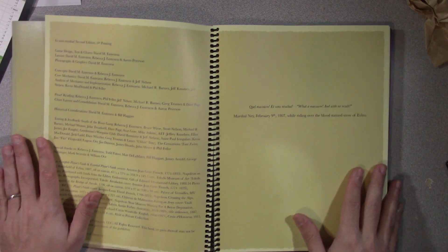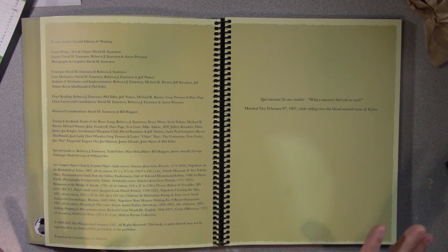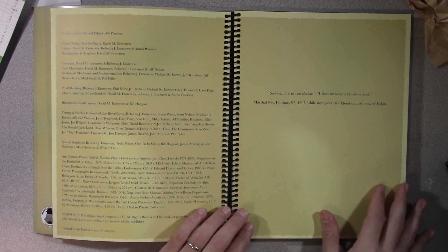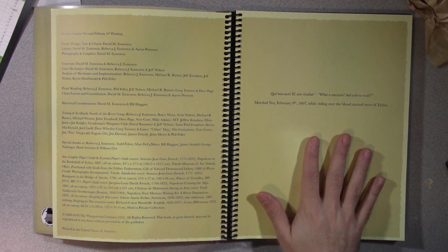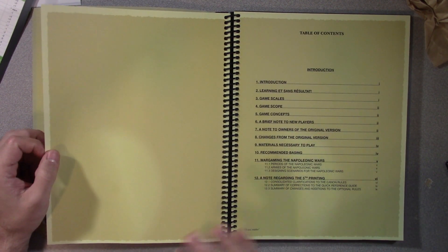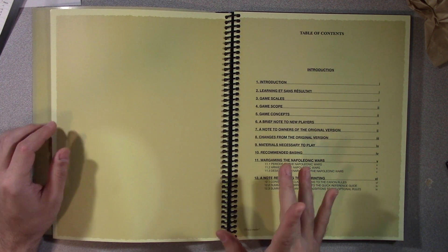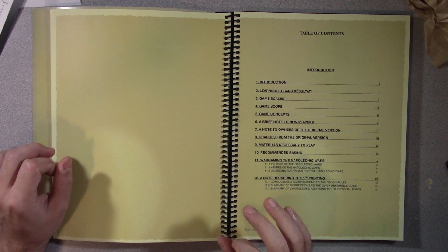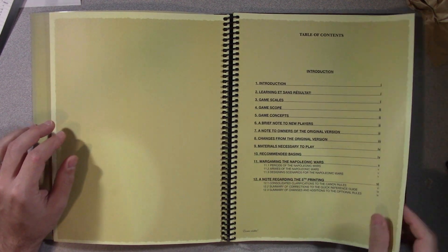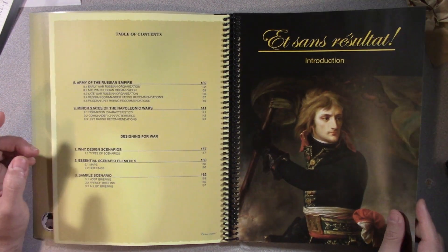I have nothing but good things to say, honestly. Maybe over time I can find things to complain about, but as a new player getting into ESR and getting my own book, this is top notch. Here comes the disclaimer: this was sent to me by the Wargaming Company for the purposes of review. I want to do some playthroughs later because mostly I want to chart my journey into Napoleonics, and ESR is where I'm going. So far it's been a great experience.